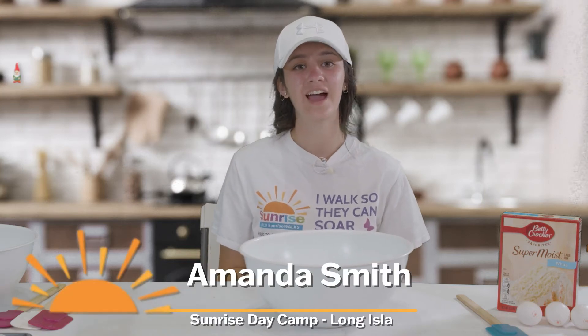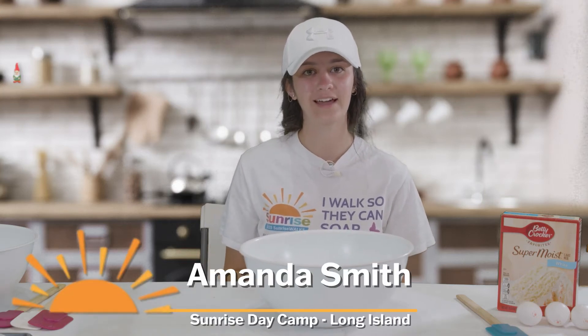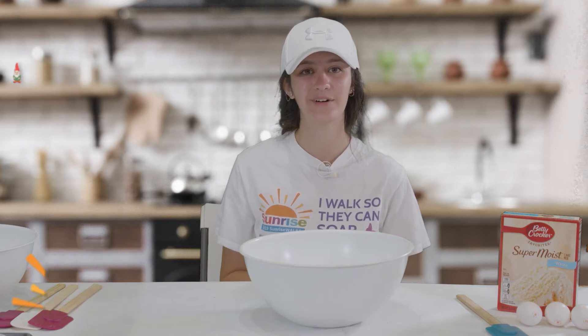Hi, my name is Amanda Smith. I am from Sunrise Day Camp Long Island and today we will be making rainbow cupcakes.